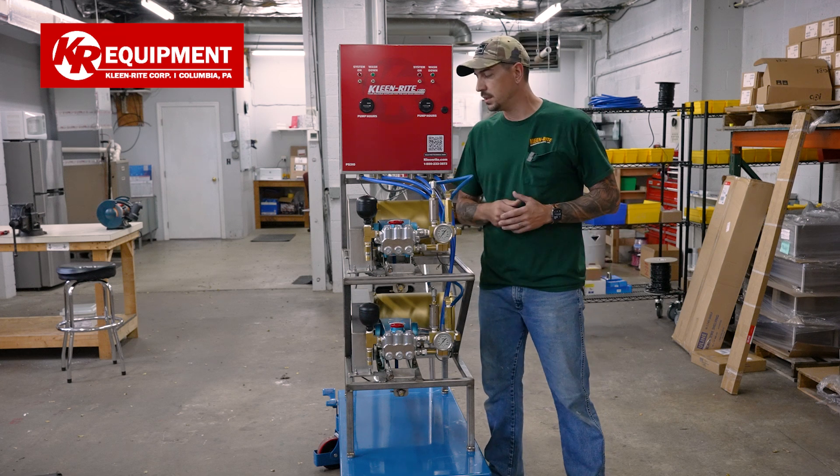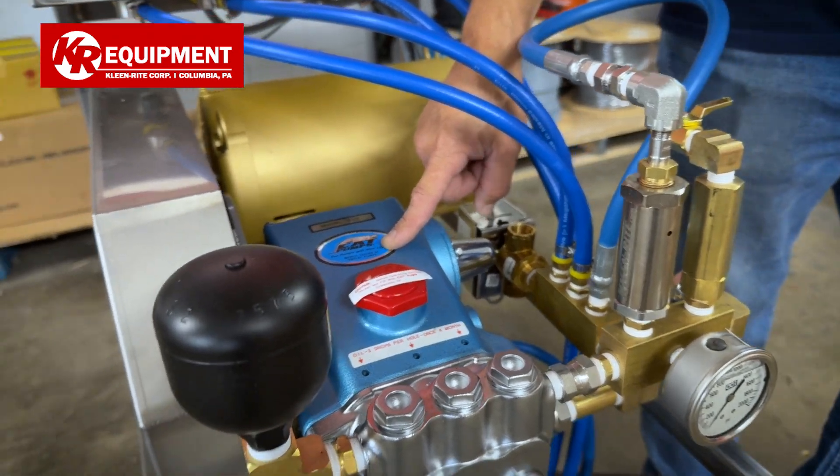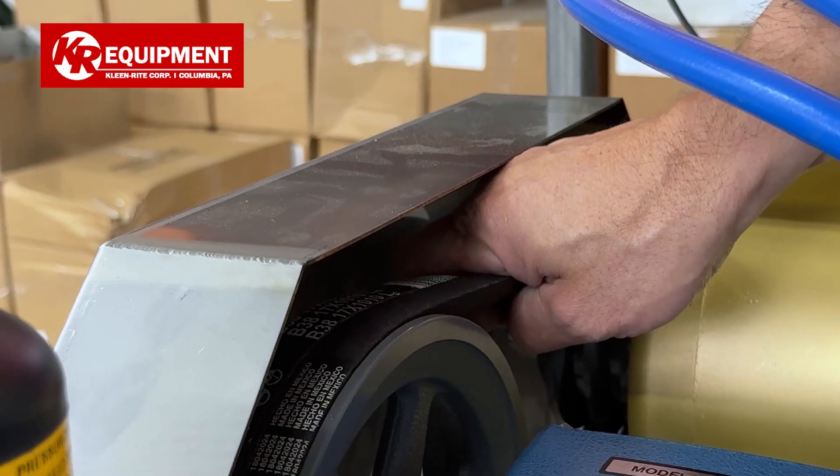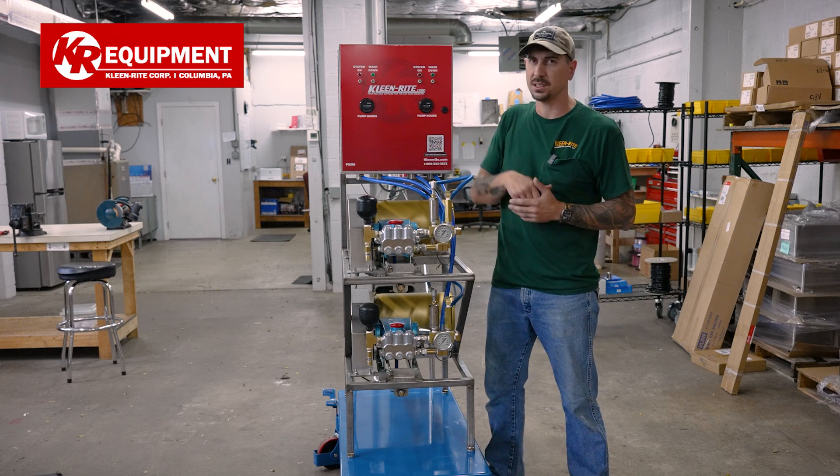On the front side, the Cat Pump 310 is going to be driving all of this for us. Those two are connected with a double belt pulley system and that comes with a stainless steel belt guard.